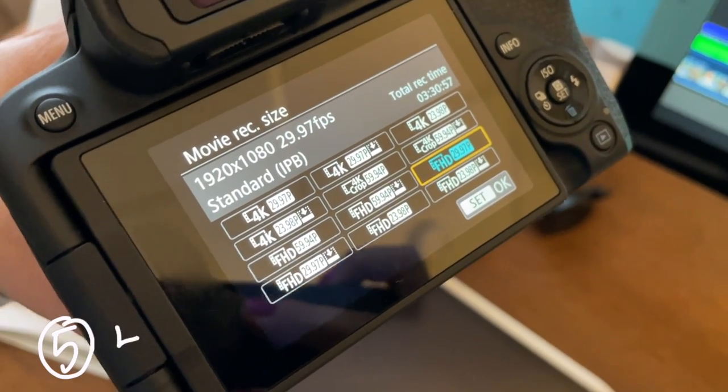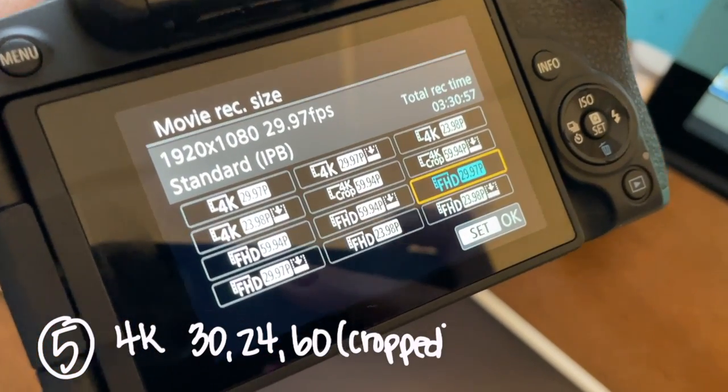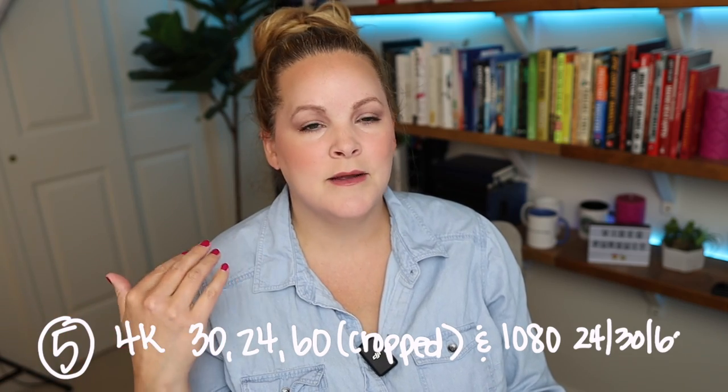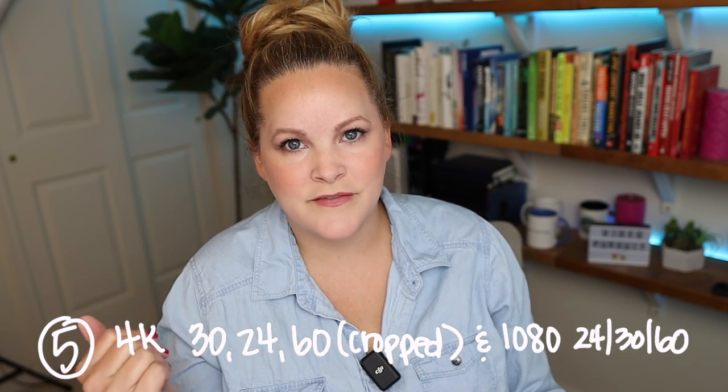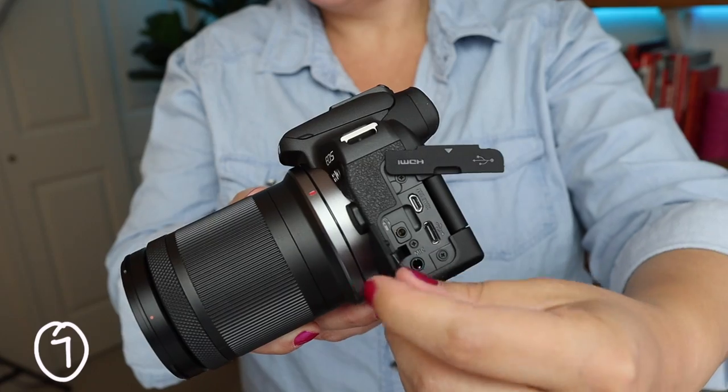The Canon R10 shoots up to 4K at 30 and 24 frames per second. It will do 60 frames per second, but then the 4K gets cropped a little. Of course it also shoots 1080p at 24, 30, and 60 frames per second. It does have a fully articulating touch screen.